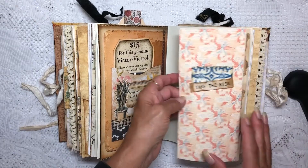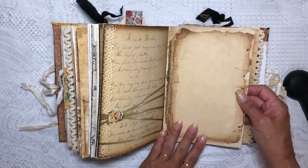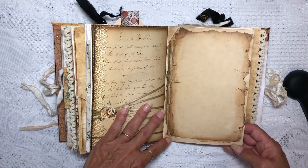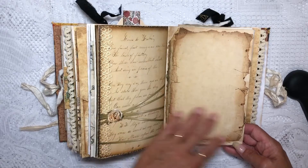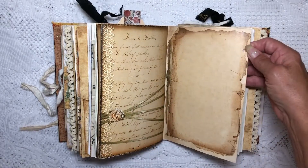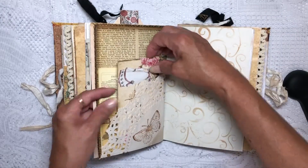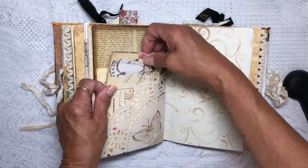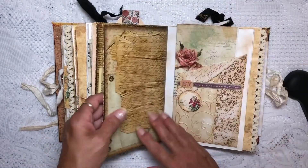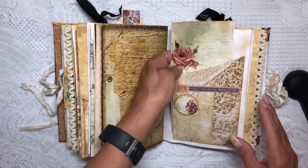And another flip-out — beautiful journaling space. I took a piece of their journaling paper and ripped the edges and glued that in so it would look kind of old. There's a doily with our little stamp on it and a postcard, and again another sheet for journaling.